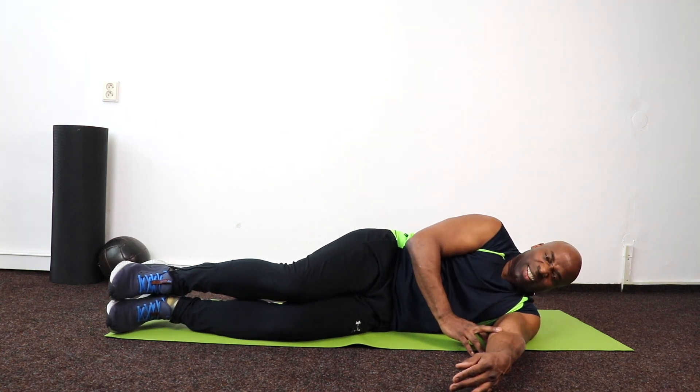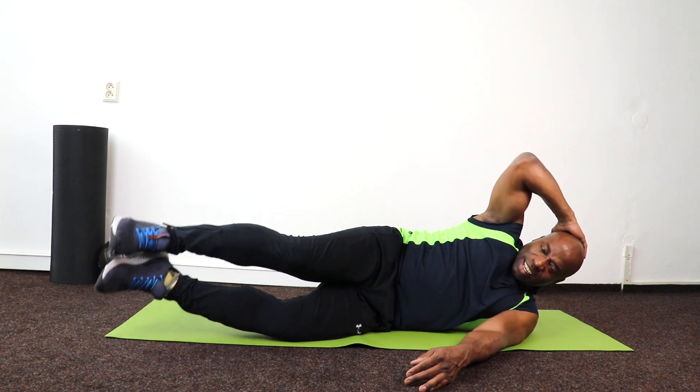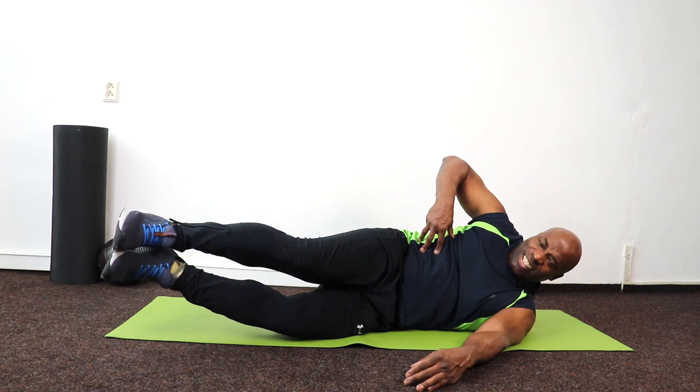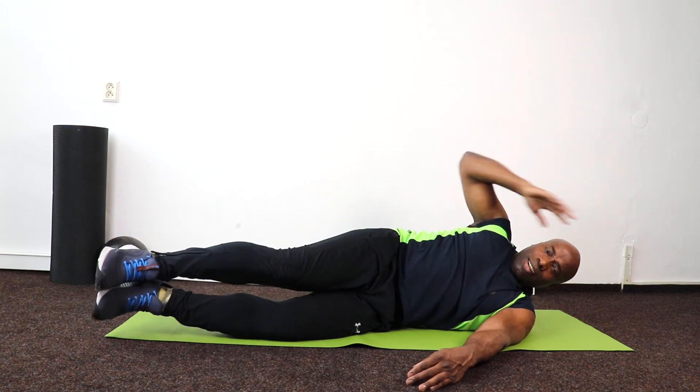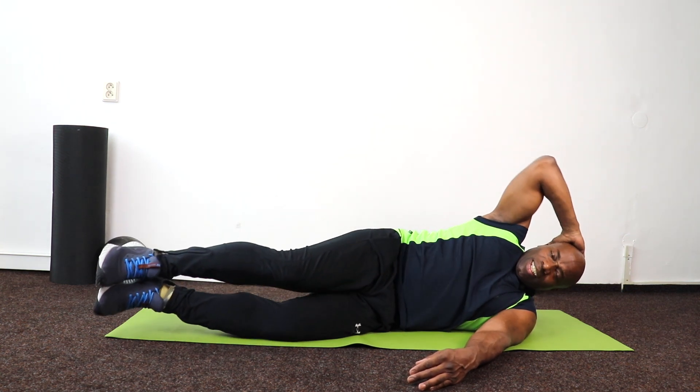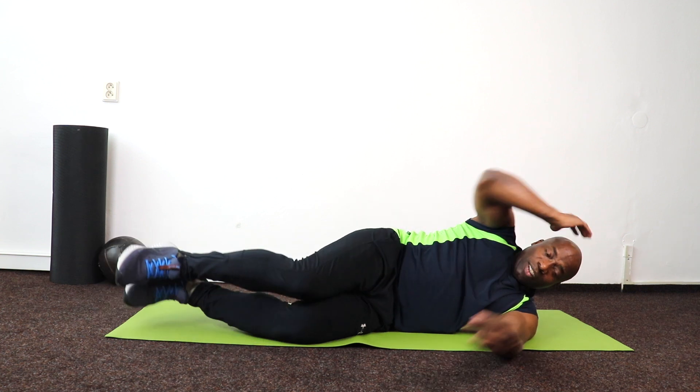Lift up and 10 — 9, 8, 7 — squeeze — 6, 5, 4, 3, 2, 1. Good.